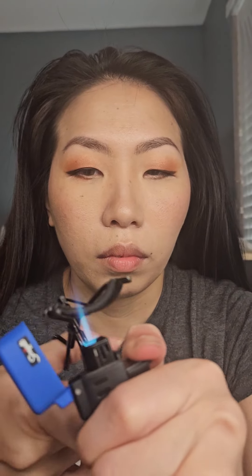Now I'm taking a lighter and heating up my lash curler. You can also use a blow dryer if you don't have a lighter. Make sure you touch it to ensure that it's not too hot.